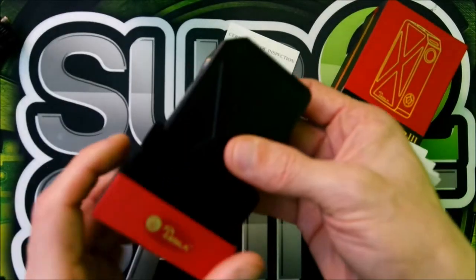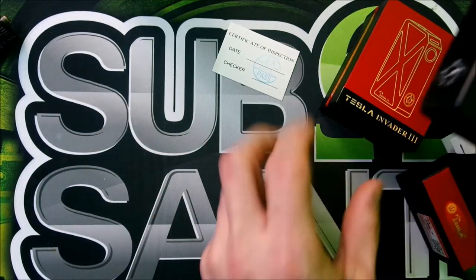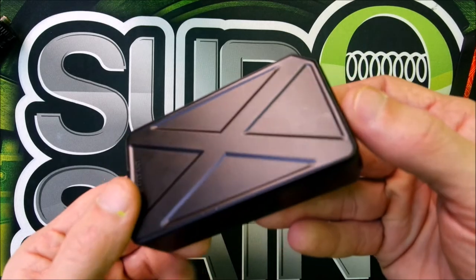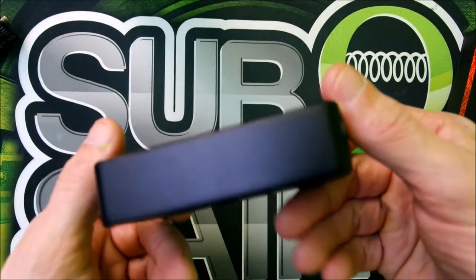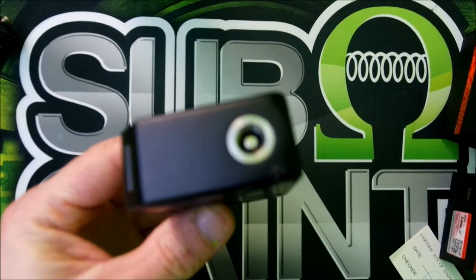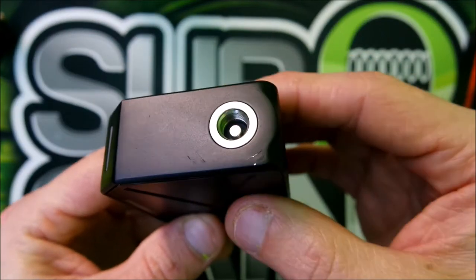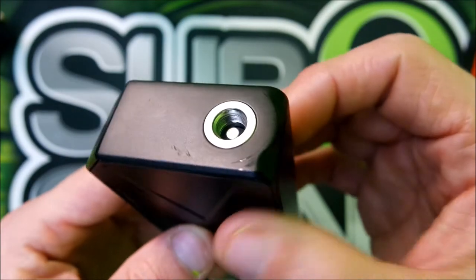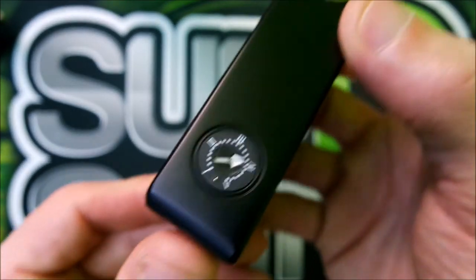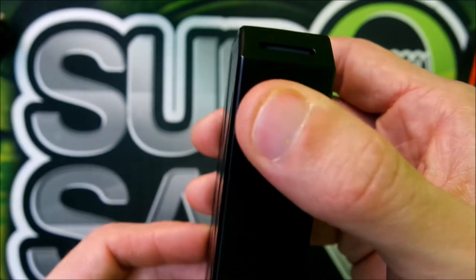Here's your mod, sitting right up in there nice and cozy. It's a nice little mod — you've got a spring loaded 510, your wattage adjustment buttons, and a nice clicky fire button.